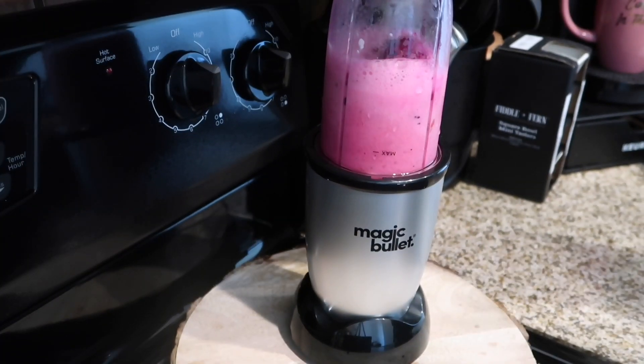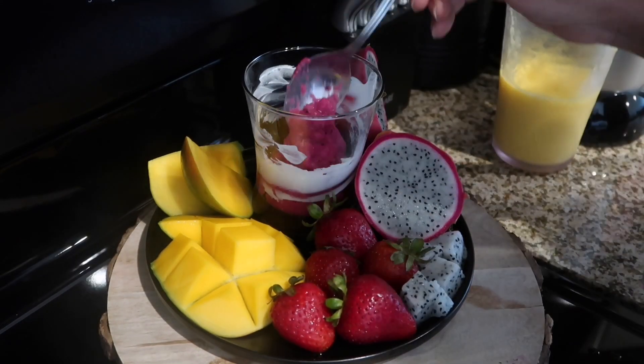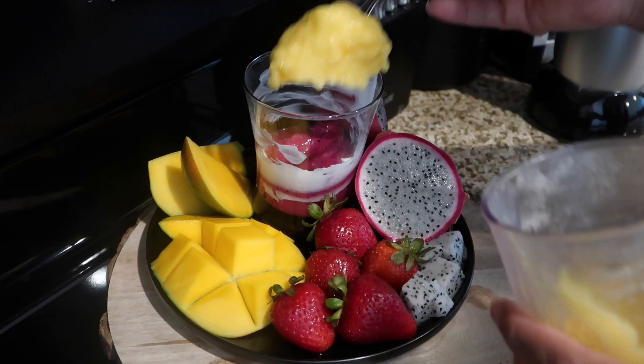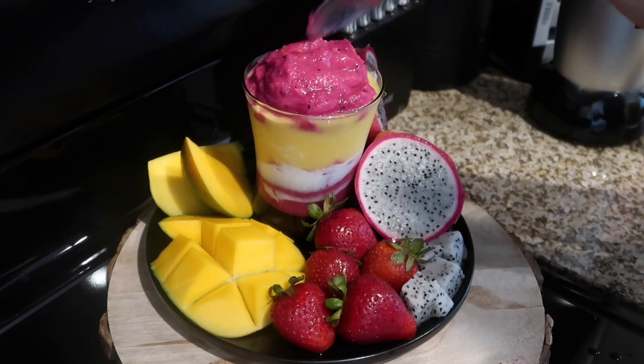Then we're going to get ready and start building our smoothie. If you want, you can add some yogurt around the cup. Then we're just going to start layering our smoothie. Once your mango dragon fruit smoothie is done, it's going to come out looking delicious like this.